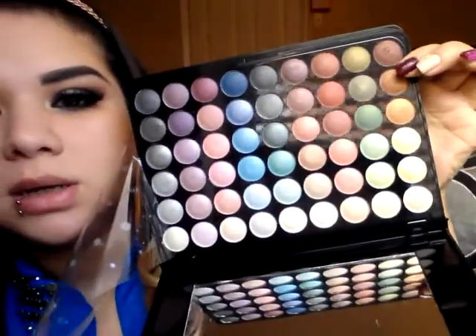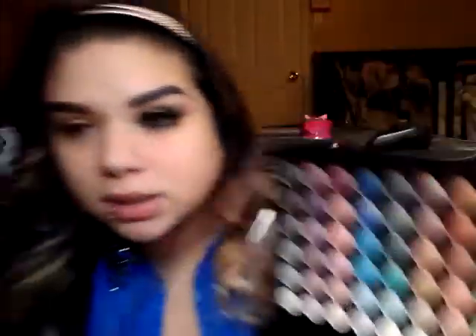I'm going to show you the palette I'm using really quick. It's hard to lift up but this is the palette — just so you can get sort of an idea, and I'll be explaining the colors as well. I'm going to start off with the angled crease brush and I'm taking a warm shimmery brown color and placing it on the crease.